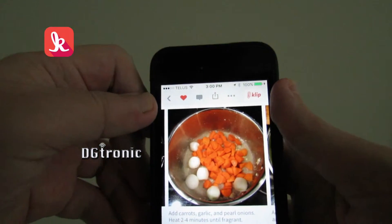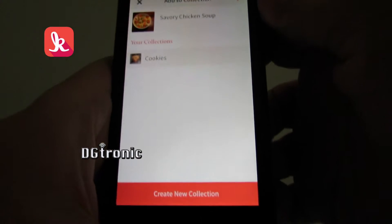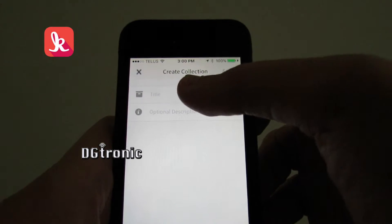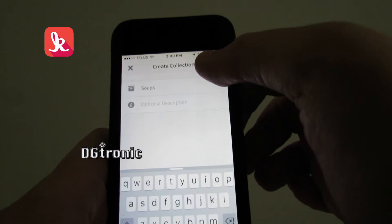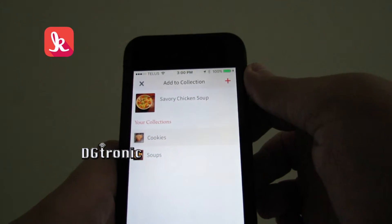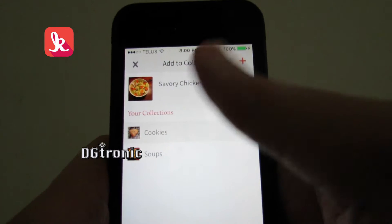When you clip this — let me clip this — it asks you to create a new collection. If you don't have a collection, you should create one. Let me create one called Soups. Save. Now, if I click that again, I have two collections: one for cookies that I made previously, and one for soups. Let me go to my cookies collection.